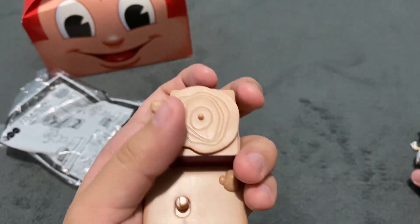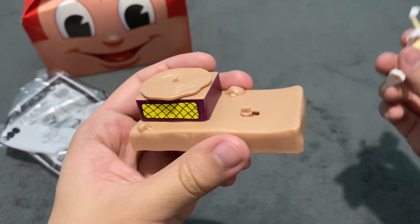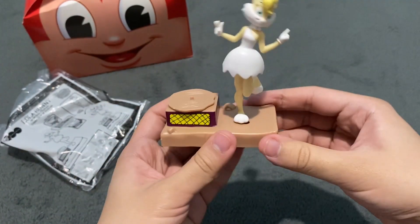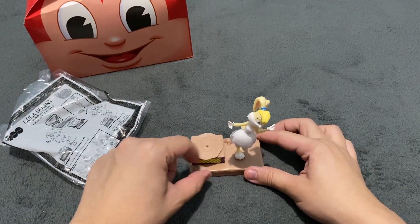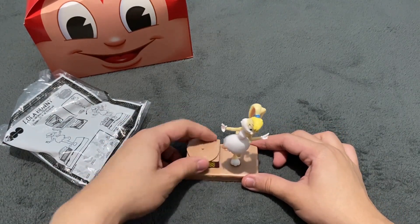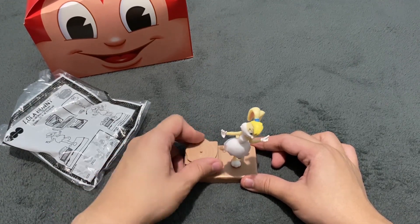It's not proper, to be honest, but I think it's good enough. Now let's attach Lola here. When you spin this vinyl type of thing, you can see that Lola is moving around like she is dancing.